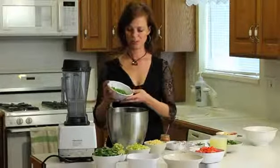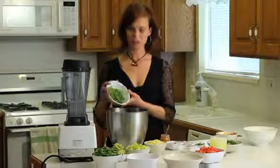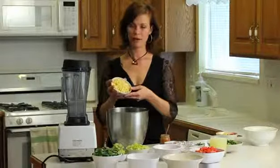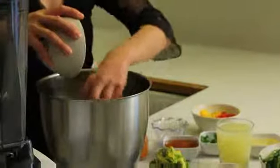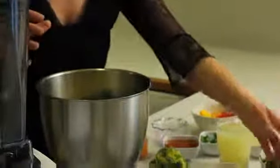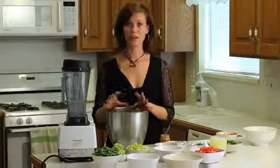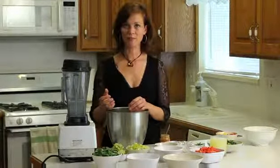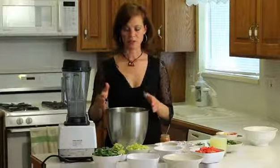We've got about a cup of green onions chopped and about a cup of corn. Most corn in the United States is genetically modified and it's just been tampered with, so it's not good for you in a whole lot of ways. If you choose organic corn, then you've got a whole food that's good for you.